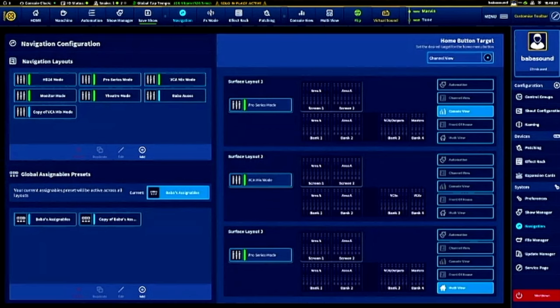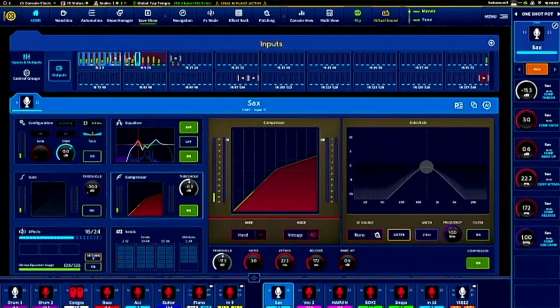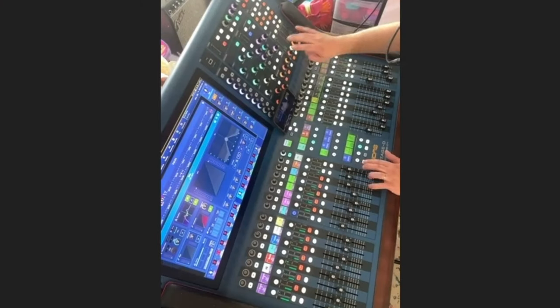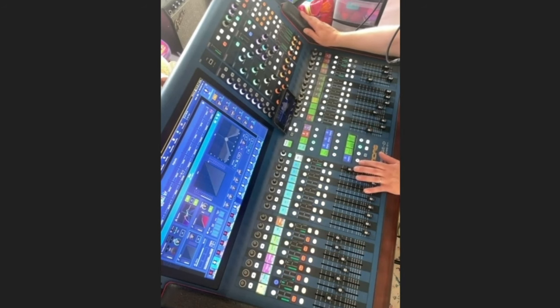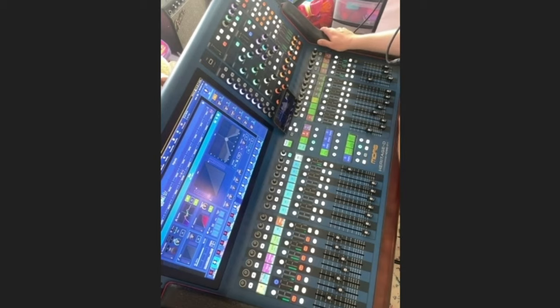This console is missing what smaller consoles have on the left side — the layer buttons 1 through 16, 17 to 32, etc. All navigation is supposed to be from the screen. For myself, I made the home button fetch whichever section I touch — touch a Q knob and it goes to the EQ, touch a gate knob and it goes to the gate. Then I created pop groups — you can create pop groups that flip everything to where you want, but there's no organized layer 1, layer 2, layer 3. You have to create everything yourself.